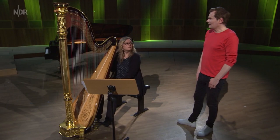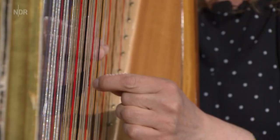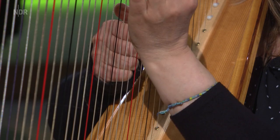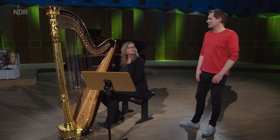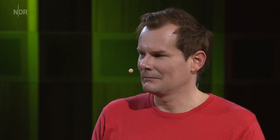Das sind ja echt viele Möglichkeiten. Dann spiel doch mal ein Stück, das jemand komponiert hat, und wir raten alle, was da drin vorkam. Ich habe herausgefunden, dass du gespielt hast: mit der Fingerkuppe, sehr leise und sehr laut, dann mit dem Fingernagel, und dann war da dieses Flageolet, das war ein bisschen wie schwebende verschiedene Töne. Die Fingernagel-Akkorde waren alle gleich laut, aber sonst hatte ich recht. Sehr gut!